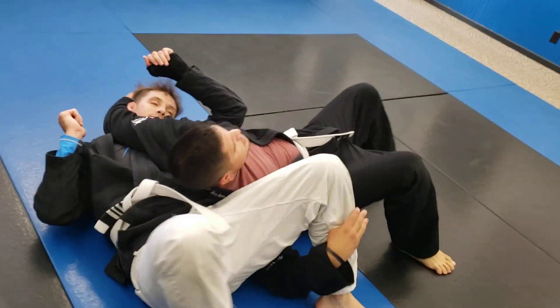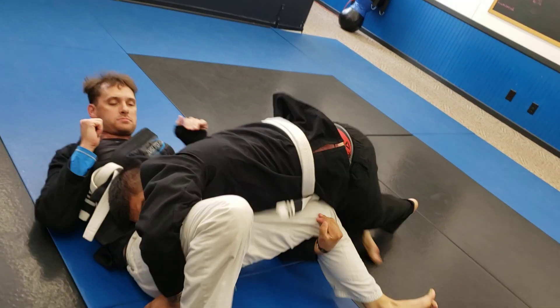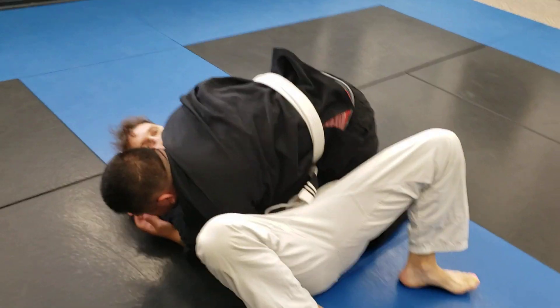We hit our throw, turning towards the legs, letting go of the head, boom, coming up into side control position.